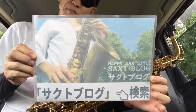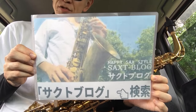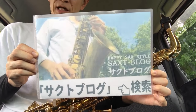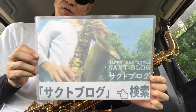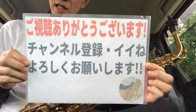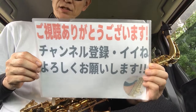サックスの演奏に関する情報も発信させていただいています。サクトブログで検索してください。サックスの高音域・低音域で吹き方が違うのをご存知でしょうか。ここらへん教本ではなかなか教えてくれない大切なポイントなんですけれども、ブログで詳しく載っています。また、リードの調整方法や改造方法も載っていますのでご覧いただければと思います。この動画が面白かった、ためになったと思っていただきましたら、ぜひいいねボタン、チャンネル登録をよろしくお願いします。今回は以上になります。それではまた。